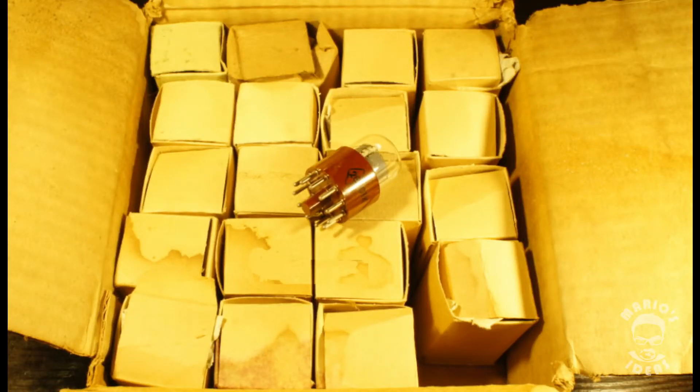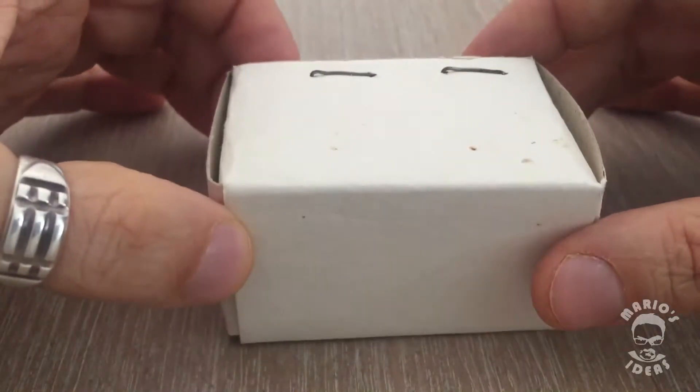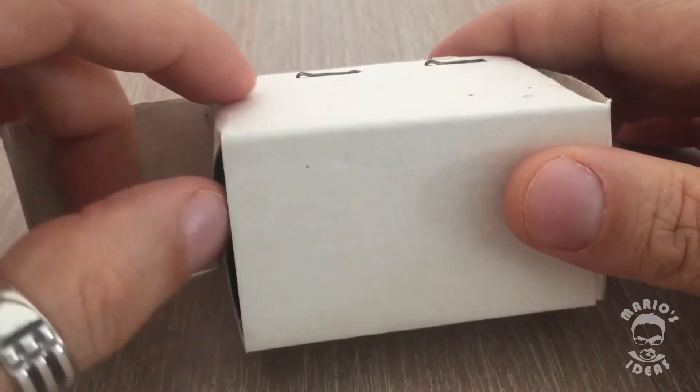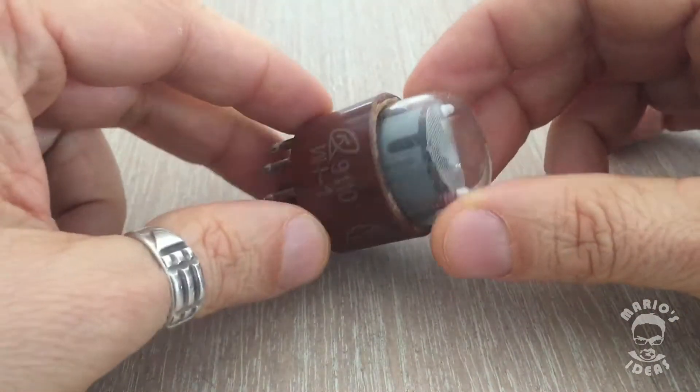I purchased a bunch of Nixie tubes on eBay. I think they originated from Russia — I paid around 3 US dollars for a single tube. The way they were packaged did not instill a lot of confidence, but minus the packaging they seem to be quite okay.